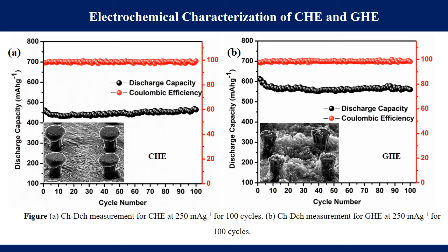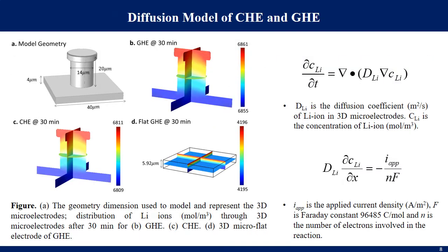The candle soot-based hierarchical electrode (CHE) delivered a capacity of ~460 mAh/g after 100 cycles, while the graphene oxide-based hierarchical electrode (GHE) delivered ~562 mAh/g. The GHE outperformed CHE mainly because it contains highly interconnected and conductive reduced graphene oxide nanoflakes with high defect content, enabling reversible storage of more lithium ions.